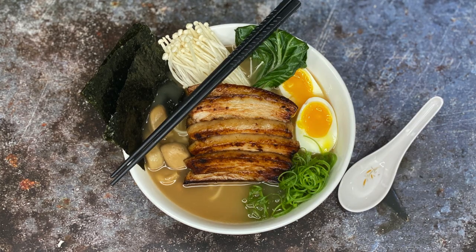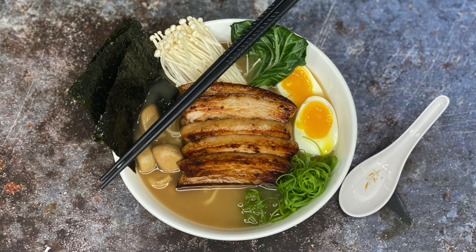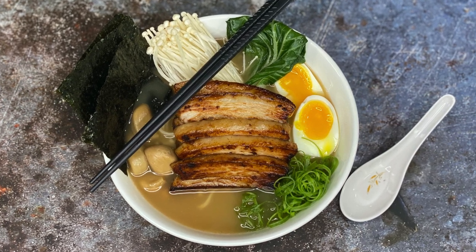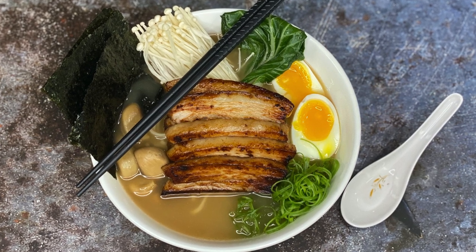Tonkatsu is just one of many styles of ramen out there and I encourage you to make it at home and enjoy the time and effort it takes. If you'd like to see videos for other types of ramen, let me know in the comments down below. And as always, be sure to hit the subscribe button to stay up to date with future videos.